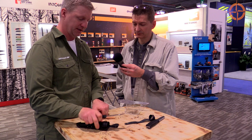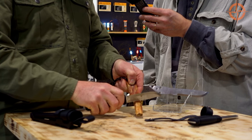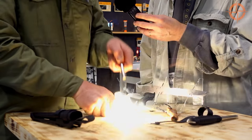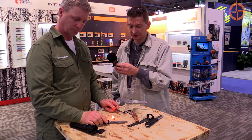Also one more thing I wanted to show you — it does have a flat grind on the back of the knife. So it allows you to scrape some fatwood, and you can actually also use it with a fire steel. Great little survival tool.